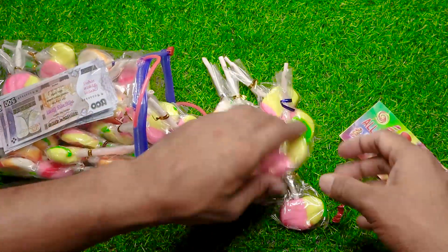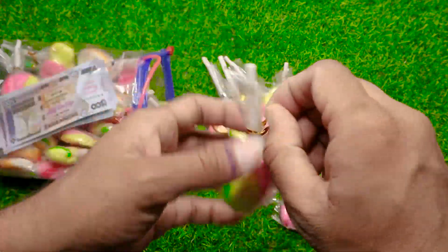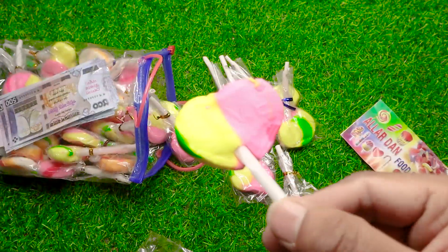It's easy to make for this big part. I'm so excited. I'm excited to make this one.